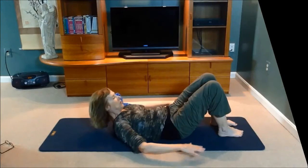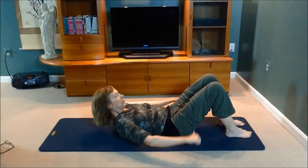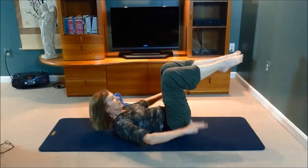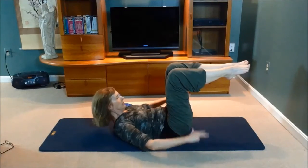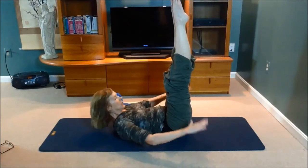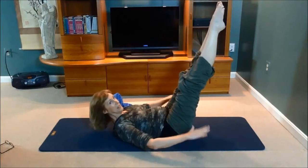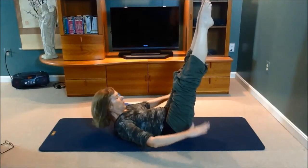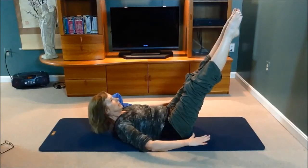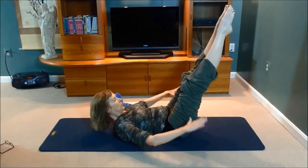Hover the arms — inhaling, and exhale. In, and exhale — shins parallel to the ceiling. In and exhale, legs straight, in and exhale, lower the legs, in and exhale, in and exhale, lower more, in and exhale, in and exhale, and stop.